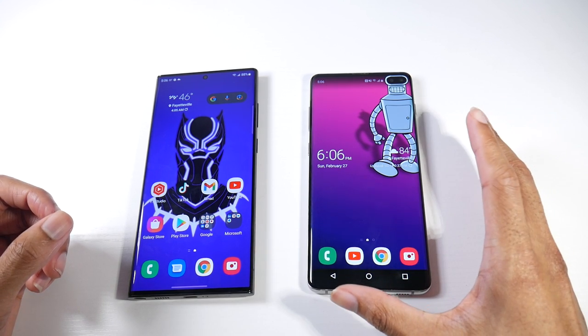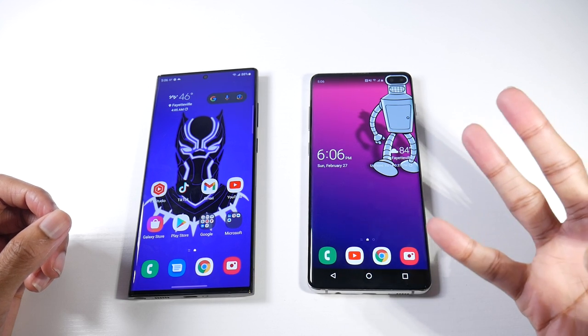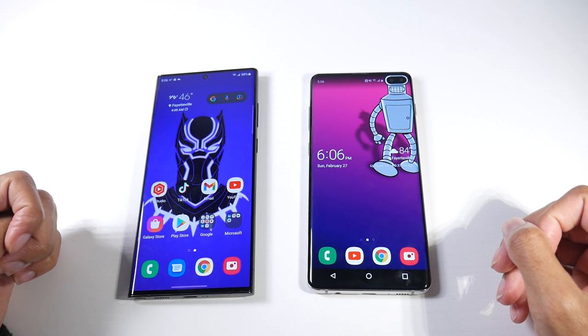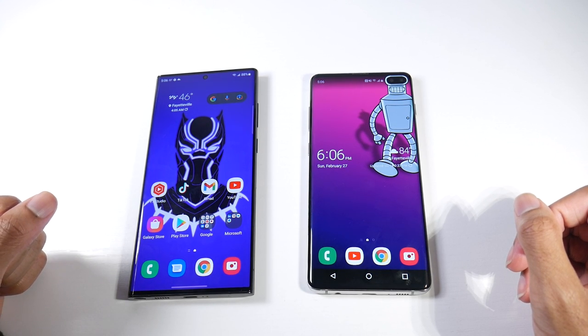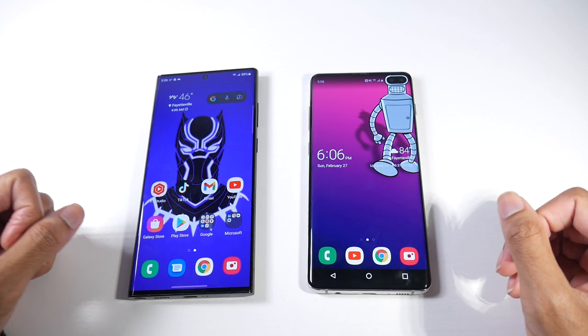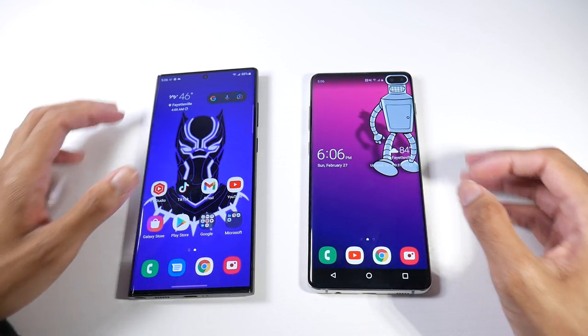On software support: the S10 Plus received Android 12 as its last major OS update and will get three years of security patches. The S22 Ultra will get four years of major OS updates and four to five years of security patches — one of the longest life cycles for any Android phone currently.